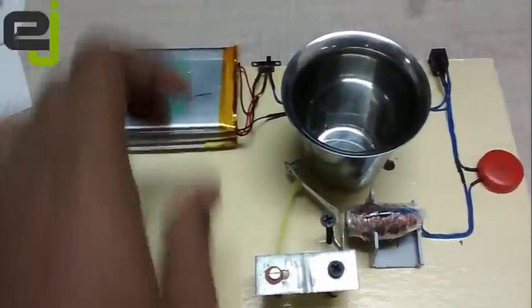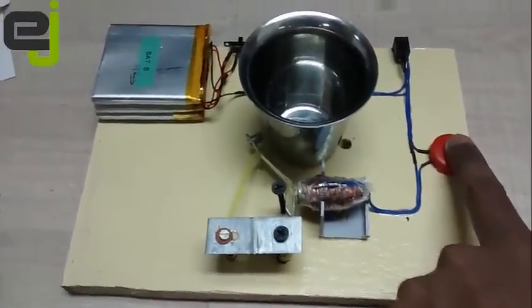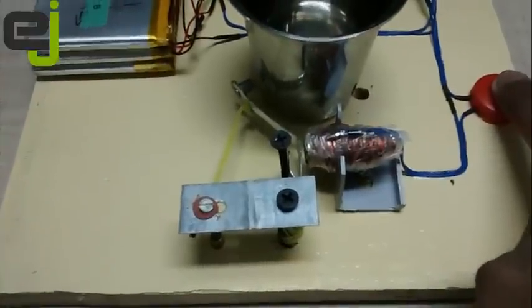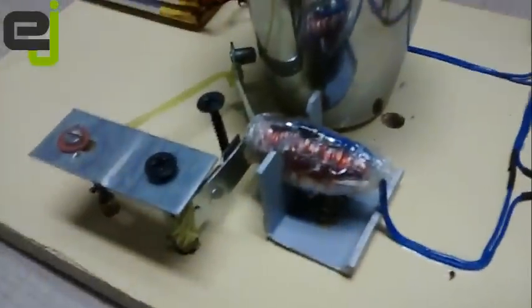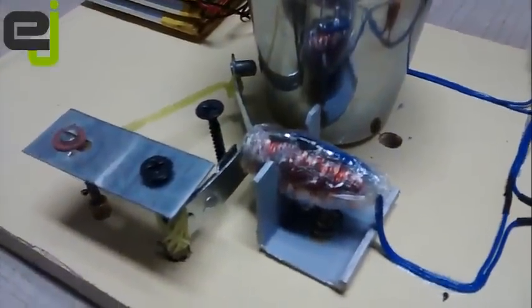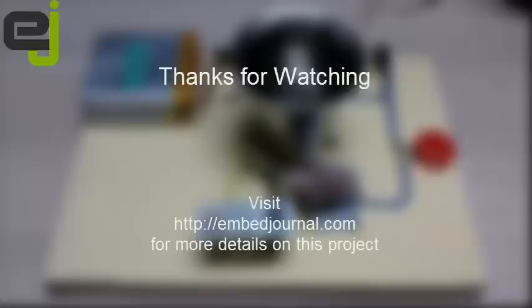I have also added a few battery packs here so that the device can be powered by battery. And the metallic glass is the closest that I could find to a bell, and guess what? It worked perfectly fine. So that's it. Thanks for watching, and visit embedgeneral.com for more details on this project.